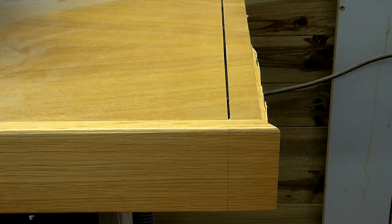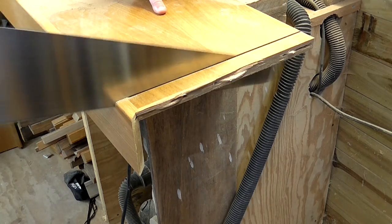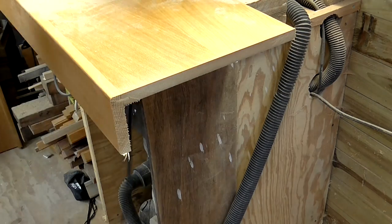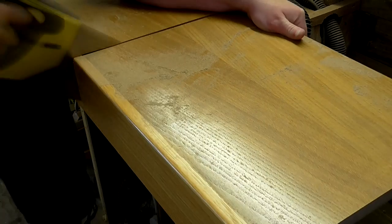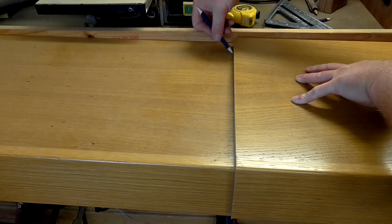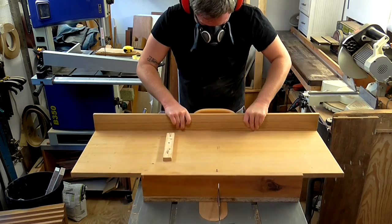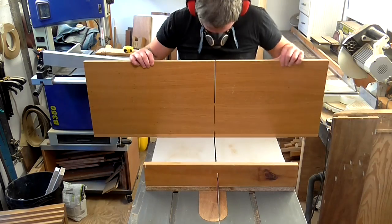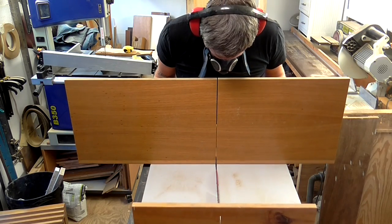I used a hand saw to finish off the cuts. Then I used the first piece as a template to mark up a second bottom shelf and cut that to size too. This time I used the cross cut sled on the table saw as the piece was now a more manageable size.